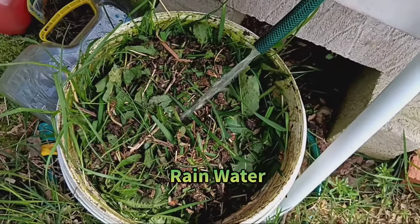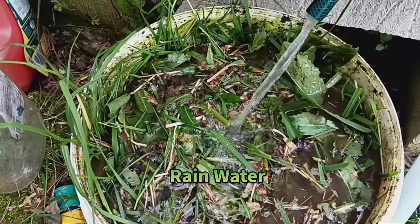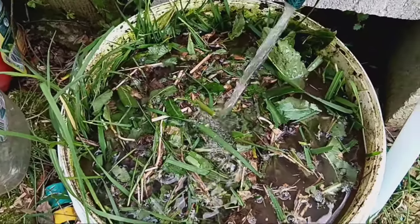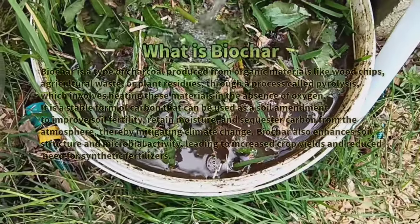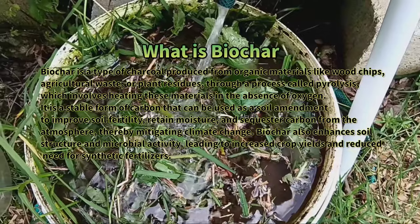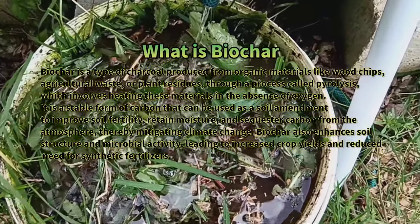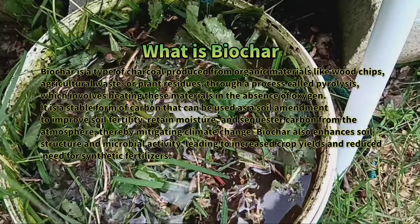Remember to mix the contents every two to three days. But wait — there's a disclaimer: this mixture does have a pungent odor. To mitigate it, I like to add Bio-Shar. Bio-Shar not only reduces the smell but also enhances the overall quality of the fertilizer.